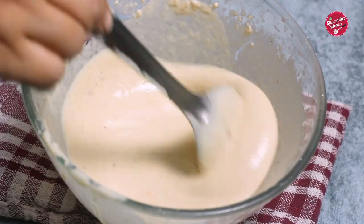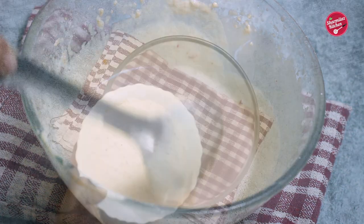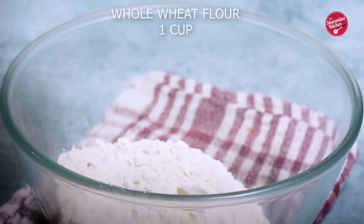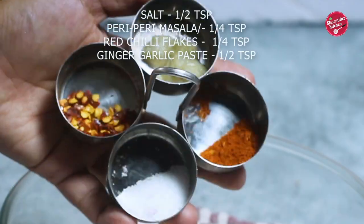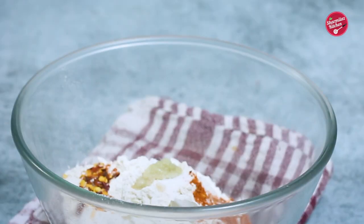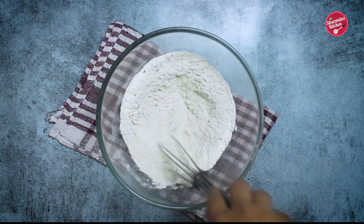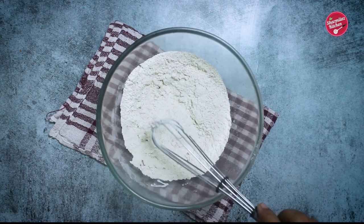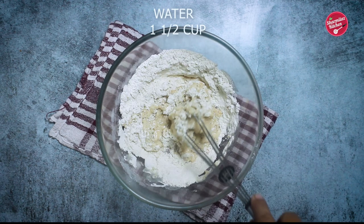Let's get started with the recipe. First I'm gonna be making a liquid dough batter for the paratha. Add wheat flour or atta to a bowl. To spice up the dough I'm gonna be adding salt, chili flakes, ginger garlic paste, and peri peri masala. If you don't have peri peri spices then you can add homemade roasted chili powder — that also works great. Give it a gentle mix.